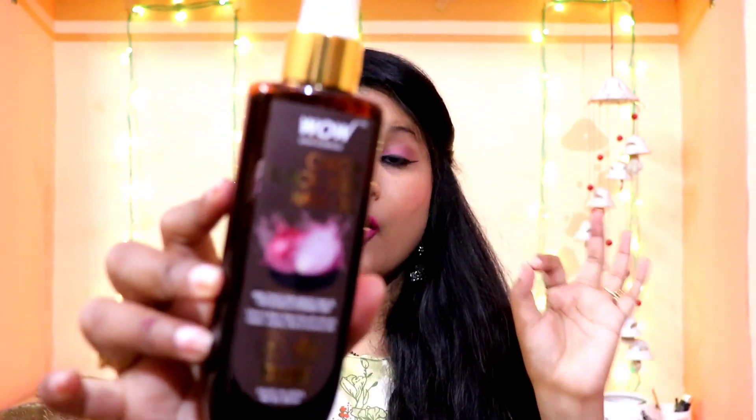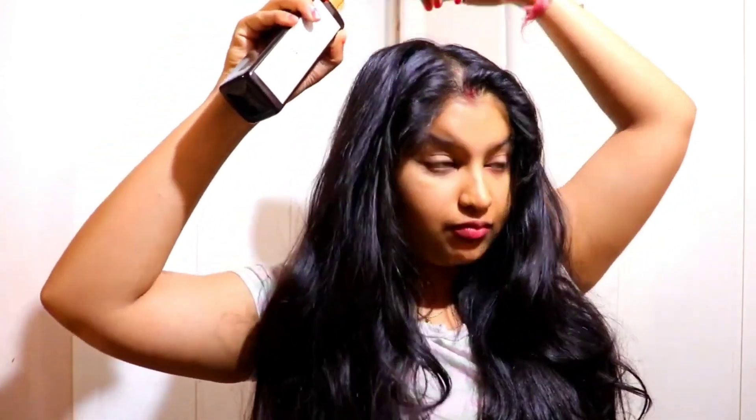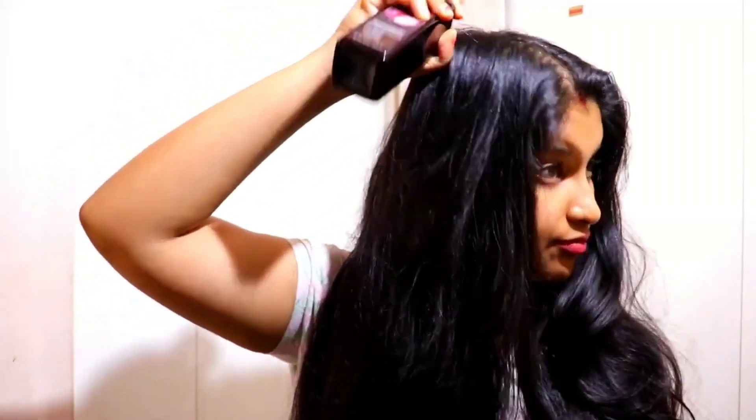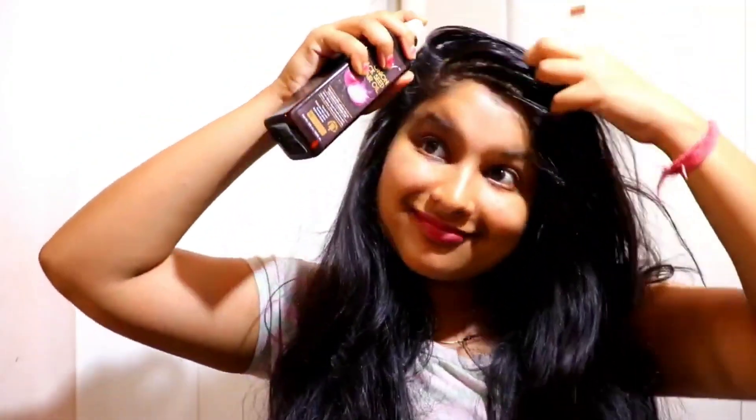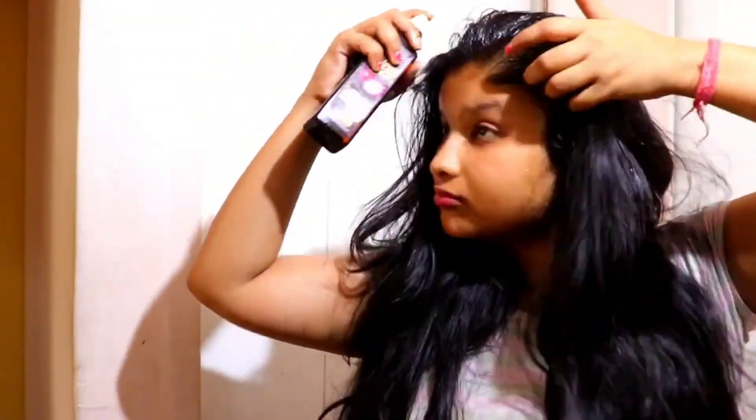First of all, I used the Onion Hair Oil — WOW's Skin Science Onion Black Seed Hair Oil. The most important thing is that it is not sticky and non-greasy. With this oil, you get a blend of multiple oils: almond oil, jojoba oil, olive oil, castor oil, and onion black seed oil. If you want to use a perfect blend, you can prefer this type of hair oil.